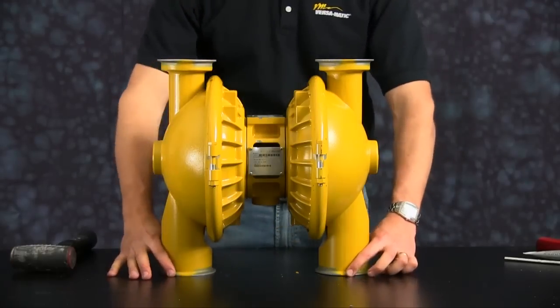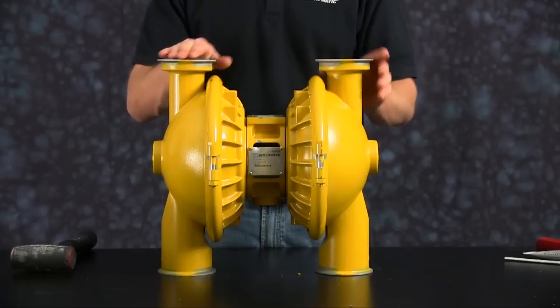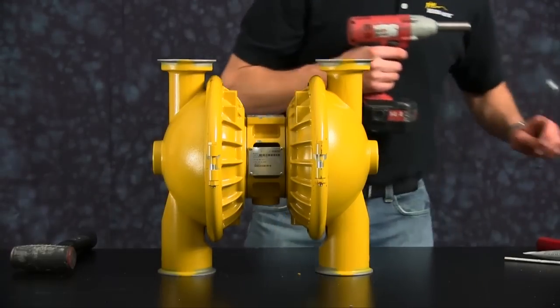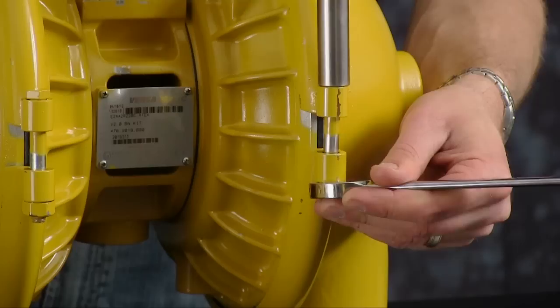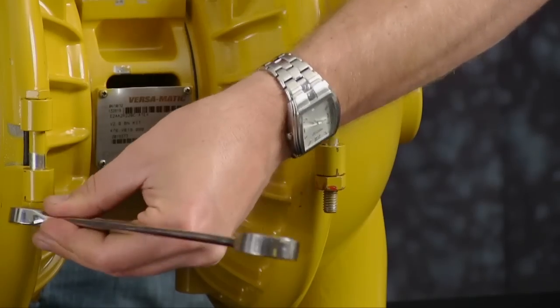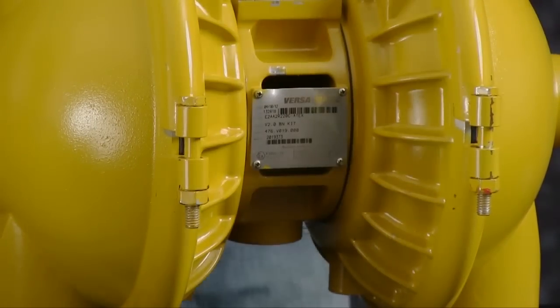This will ensure proper sealing surface against the suction and discharge manifolds. Note that they are nice and flat on the table. Now we are ready to tighten our large clamps. There is no torque spec required for the large clamps. Tighten the clamps evenly to ensure proper sealing.